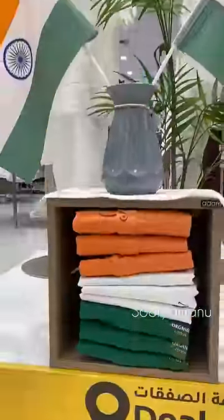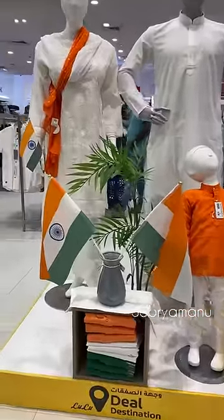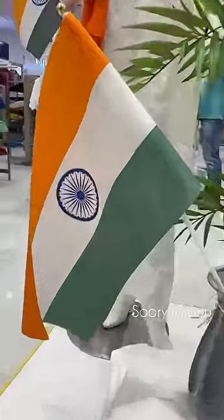We are going to do a special thing about Lulu's Independence Day. We are going to set the color code and cut it. I hope we are going to share the information.